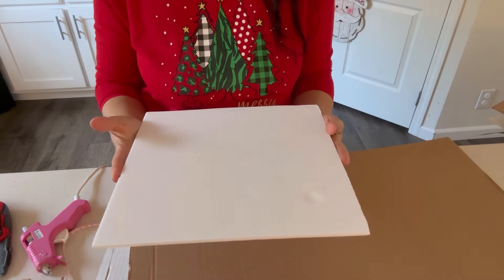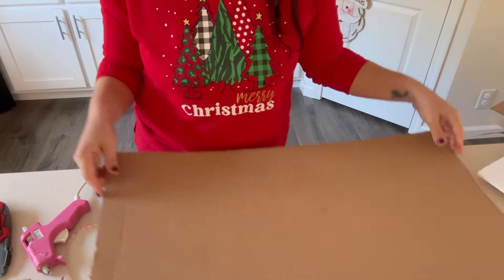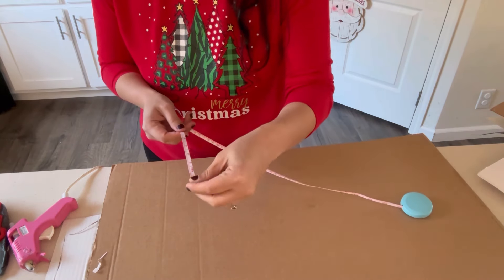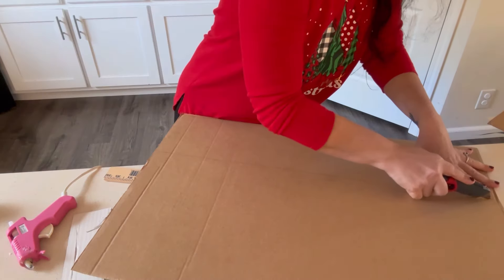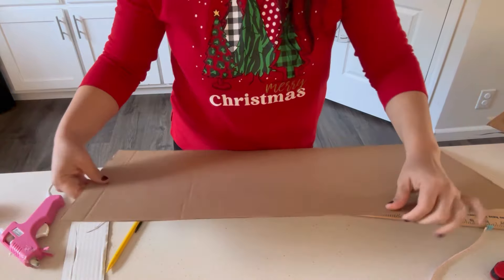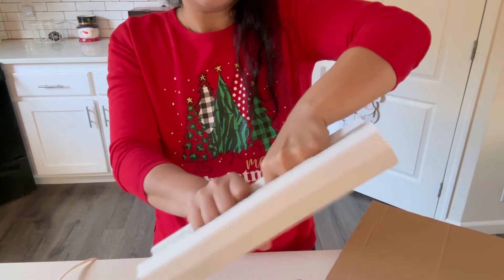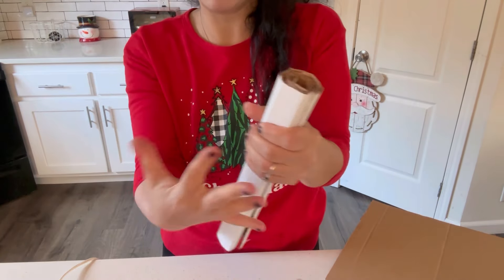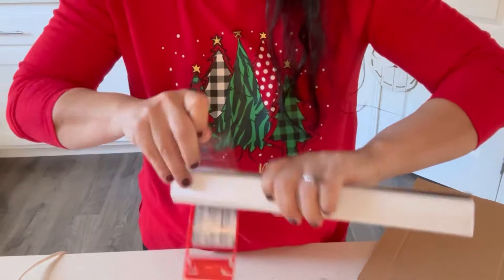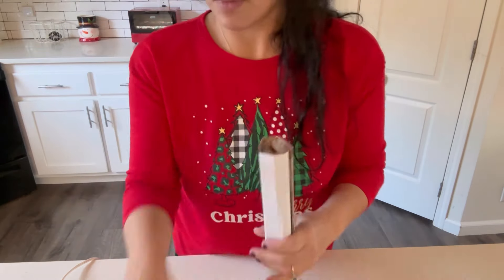Now that we have our square for the base, in the original video he has two-by-fours standing there holding the legs, so what we're actually going to use is cardboard. You can use any type of cardboard box — I picked this one up at the Dollar Tree. The legs are going to be 12 inches, so I need the cardboard to be 12 inches as well. I'm going to cut it in half, then tightly wind each piece up. I don't want it to be wider than two inches since the leg is going to be two inches in diameter. I'm using masking tape from the Dollar Tree, making sure to tie up both ends. Repeat for both legs.